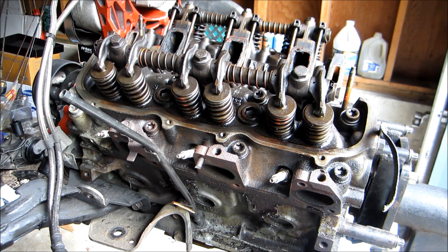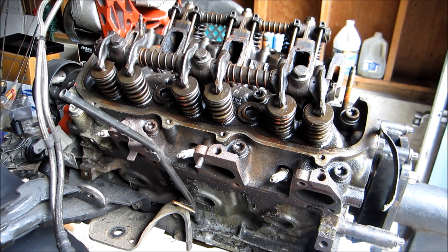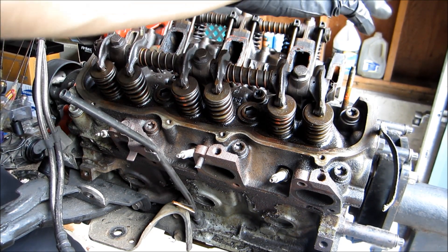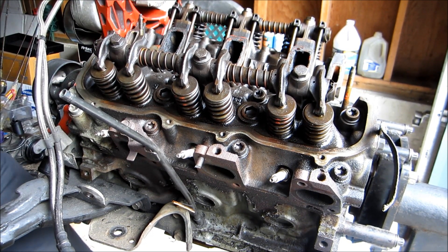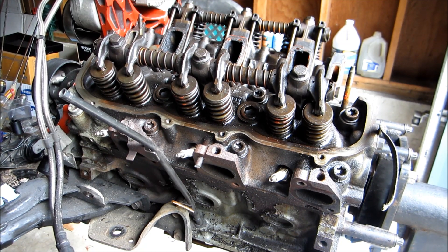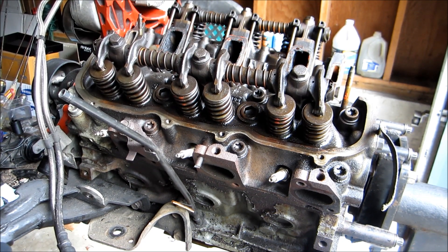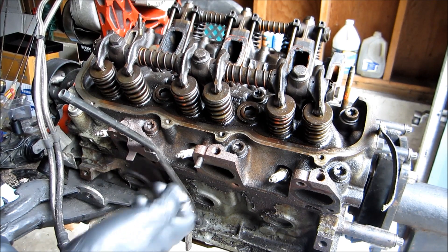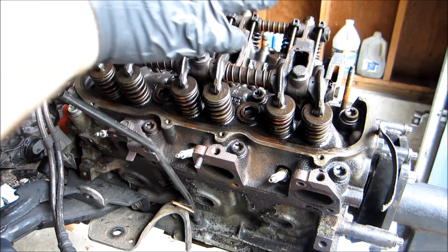Today we're going to be bringing you a cylinder head removal, gasket change, replacement, and reinstallation of the whole top end of the engine. We've just about taken everything apart and just have the cylinder heads left to take off. You do not have to have the engine removed from the vehicle — I'm doing an engine conversion so I have it out, which just makes it easier.